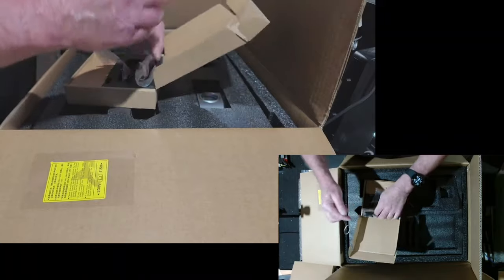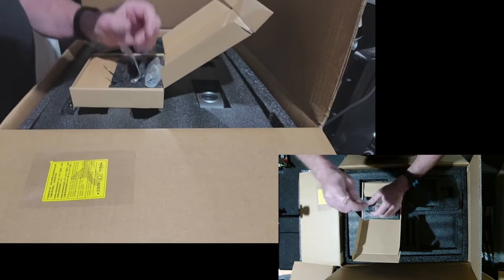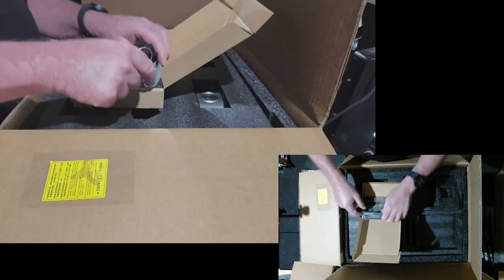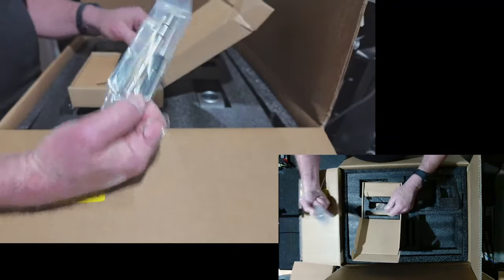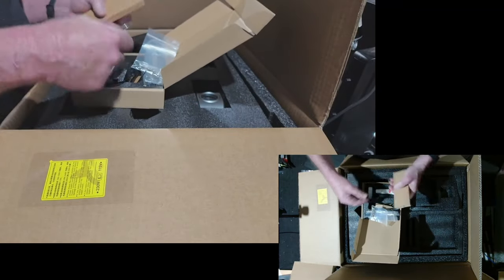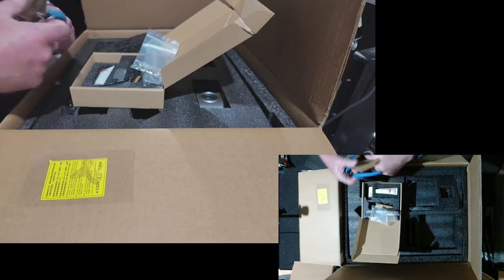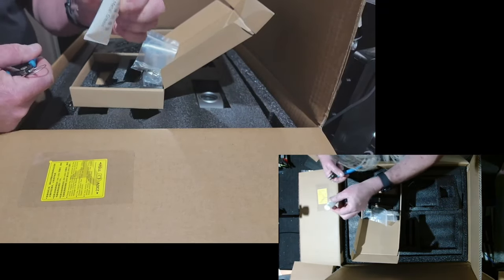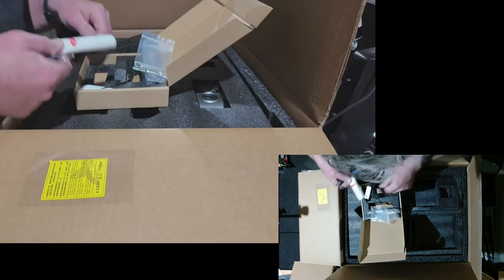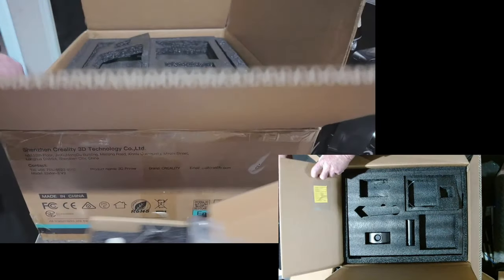Basically you pull the filament - if you've probably got a clog in there - where the filament goes, you push this down, you open the extruder up and you push it all the way down, it gets clogs out of your nozzle. Allen key kit and spanner, some screws, some Allen keys, pair of pliers you always get, some grease and a USB - it's all there, that's pretty standard for a printer.